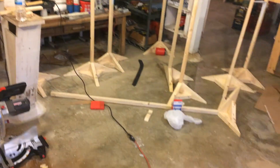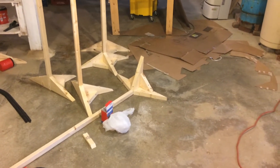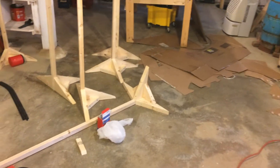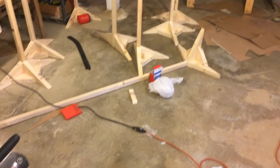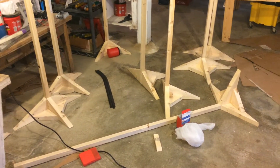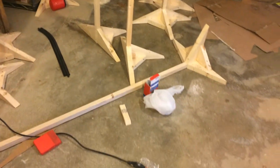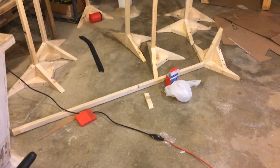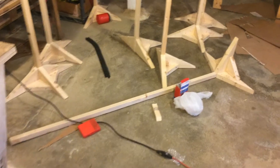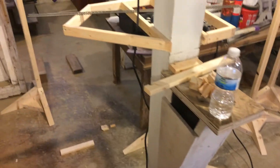Hey everyone, JJGabry here back with another layout update. I've been having a lot of problems with YouTube lately. Today is June 7th, so if it's not posted by tonight or tomorrow I will still be having problems. I've tried to upload the previous two videos — rolling stock and a small update — so I'm just going to do another one now. Anyway, got some bench work done finally.